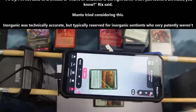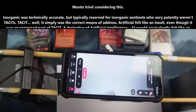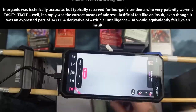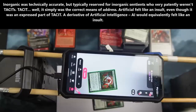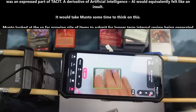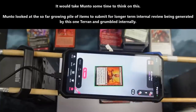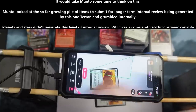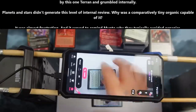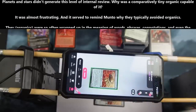Manto tried considering this. 'Inorganic' was technically accurate, but typically reserved for inorganic sentients, who very patently weren't tacits. 'Tacit' — well, it simply was the correct means of address. Yes, 'artificial' felt like an insult, even though it was an express part of tacit — a derivative of artificial intelligence. 'AI' would equivalently feel like an insult. It would take Manto some time to think on this. Manto looked at the ever-growing pile of items to submit for a longer-term internal review being generated by this one Terran and grumbled internally.